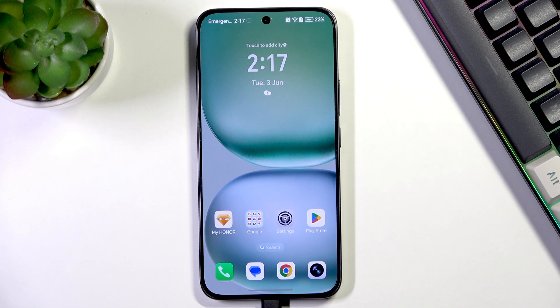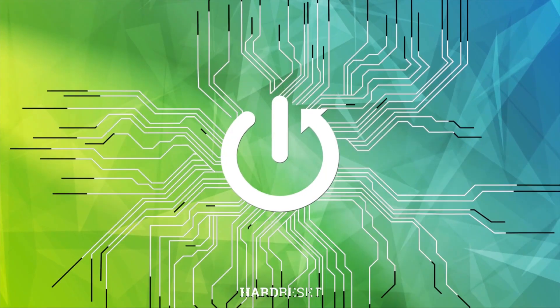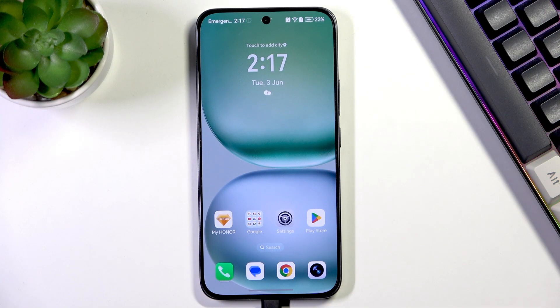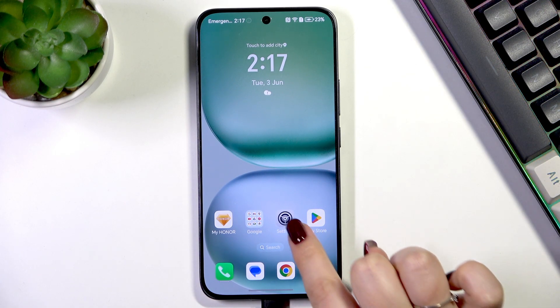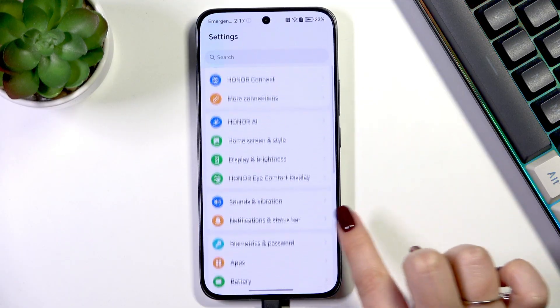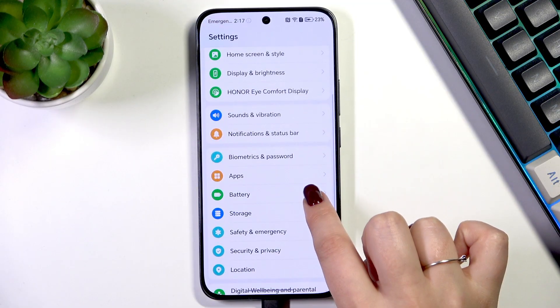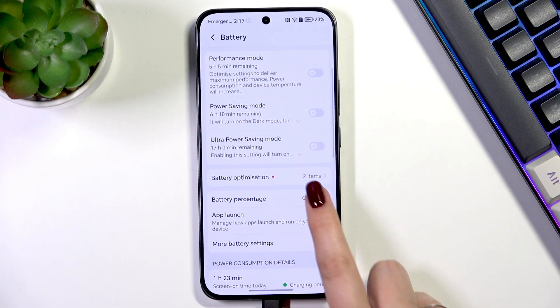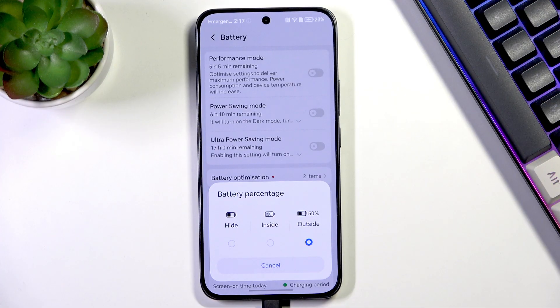Hi everyone. In front of me I've got the Honor 400, and let me share with you how to show the battery percentage on the status bar on this device. Let's begin by opening the Settings, and here we have to scroll down to find Battery, then scroll and find Battery Percentage.